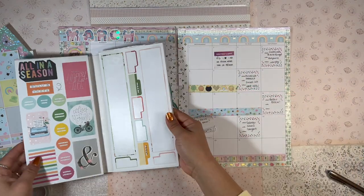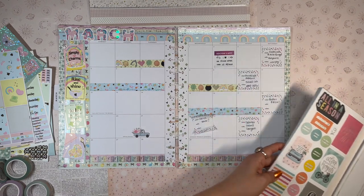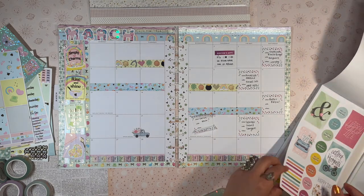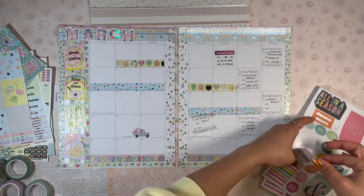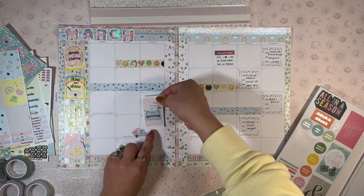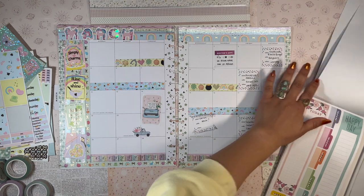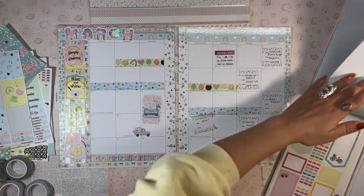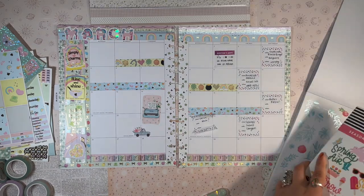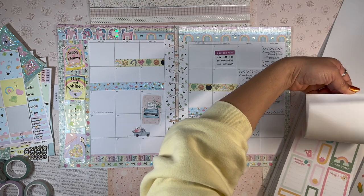I'm going to grab my seasonal sticker book — I think I still have my spring stickers in here. I took out all the fall and winter stickers but still have spring. These are so cute. I kind of want to add this full box with the typewriter that says 'Plant dreams, pull weeds, and plan a happy life.' I need to find functional boxes to replace the sticky notes. I like these ones from the seasonal sticker book a lot more.